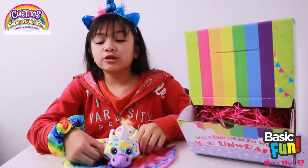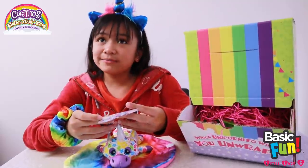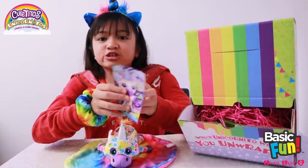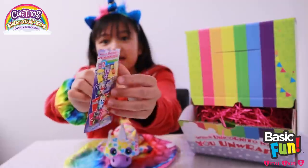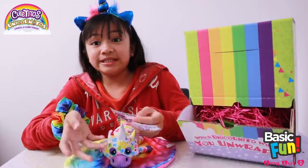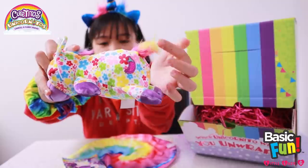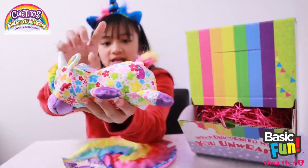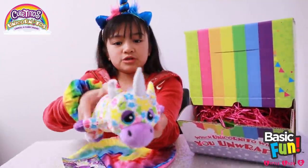Each Unicornitos comes with one pet collector card. It will say its name, its spicy meter slash personality, and its birthday, and it also has an adorable picture. So mine's name is Flowerita, its birthday is October 7th, and it's a medium. Here's its hot spot — look at that! It's a really cute chili picture, and it has a certain color depending on its spicy meter. Mine's a medium, so it's going to be purple. Look at its adorable glittery one — so cute!